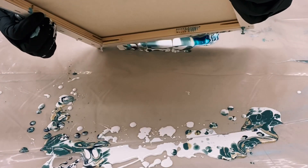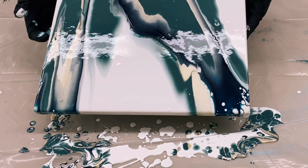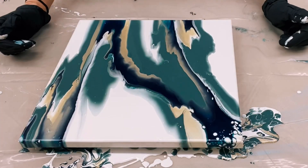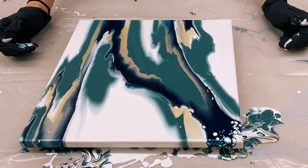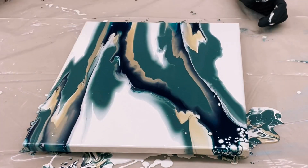I'm just trying to experiment to see what reacts with this kind of base coat of Artist Loft Flow White, because that's actually kind of the key — the base coat and how thin it is. I've actually found a few little tricks.